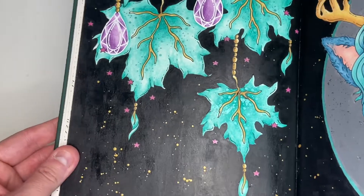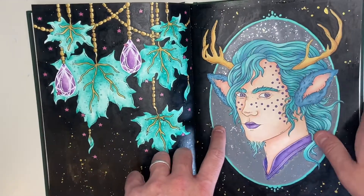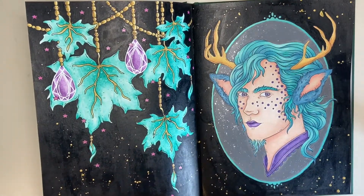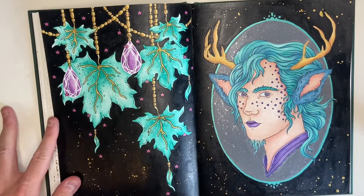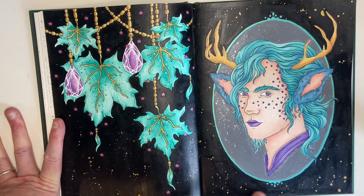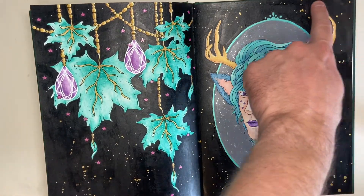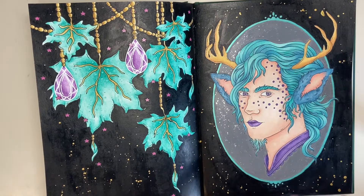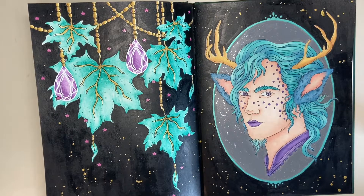The stars are Arteza gel pens, the background is black acrylic, and then Winsor & Newton gold acrylic ink from the calligraphy set splattered all over it. I was obsessed with this page and kept looking at the facing page thinking I can't wait to color that too. So I just went for it — I acrylic'd the whole background and colored this extra frame in metallic green, then painted over it.